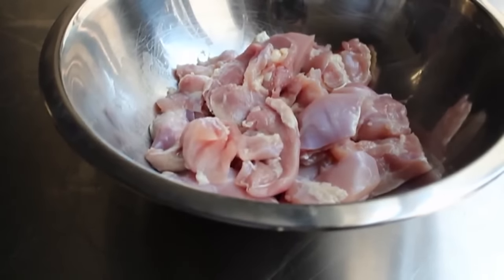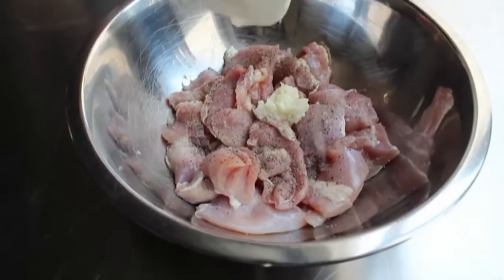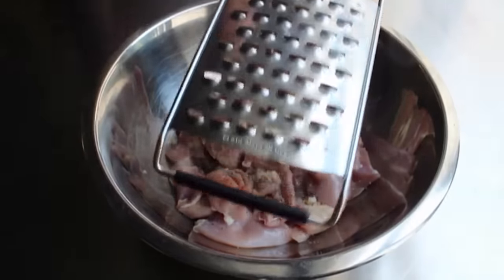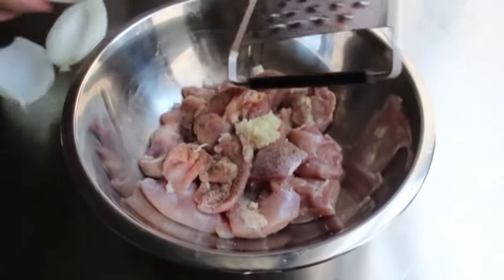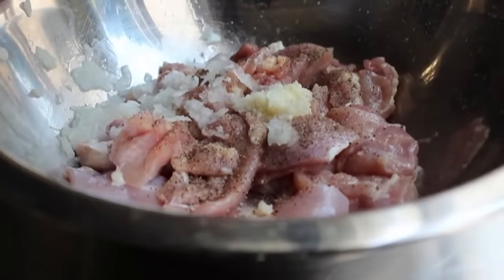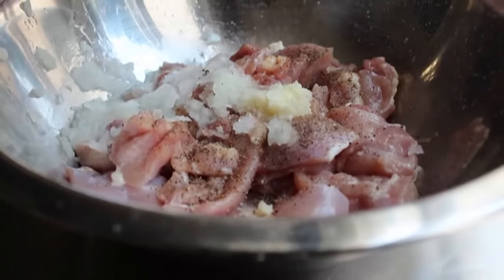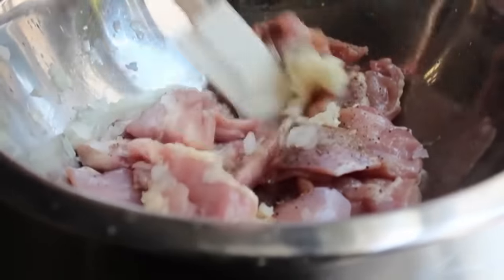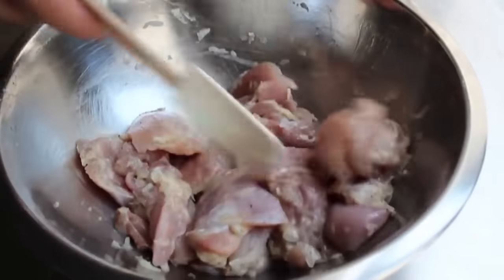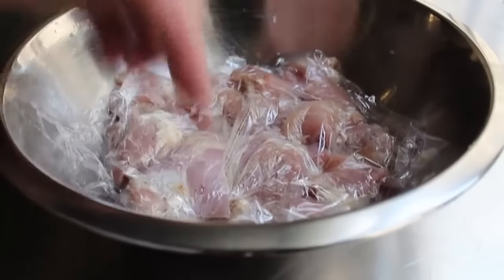Once the thighs are cut into chunks, toss them in a bowl to start the marinade — it's super simple. Add some salt, some freshly ground black pepper, some finely minced garlic, and some grated onion. Take a cheese grater and grate the onion right into the bowl — do yourself a favor and use half a small onion. It has to be grated, not diced, because we want all those cell membranes torn apart so compounds are released to do the magic in this marinade. Mix very, very thoroughly, then wrap tightly and refrigerate from four hours to overnight. I prefer overnight, but four hours is totally fine.